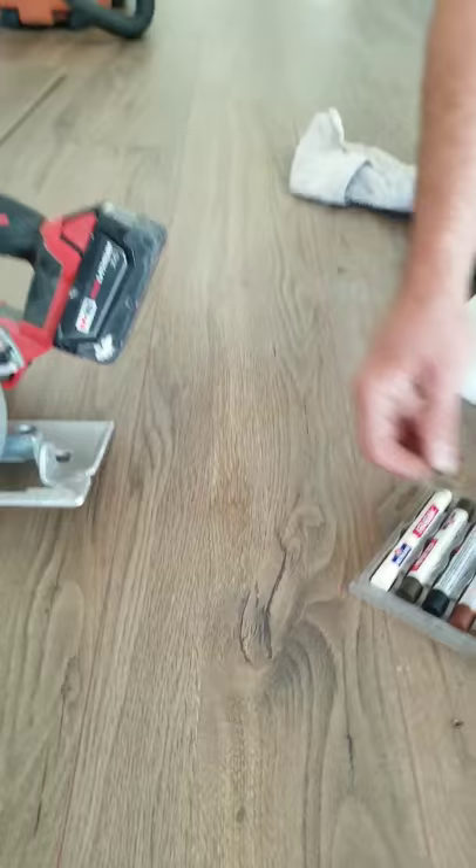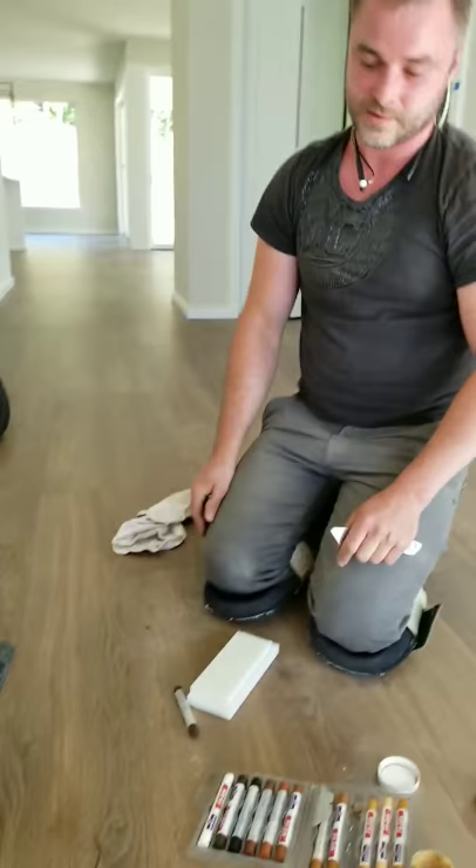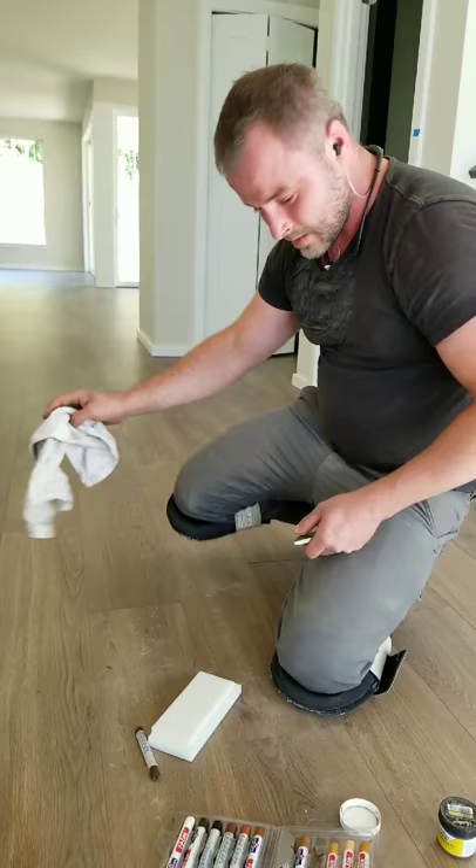Once it's done it's gonna stay there forever, and if you're not too picky it's more than enough. Sometimes we fill these before a customer buys a house and they never notice it. From a standing position it's almost not noticeable.